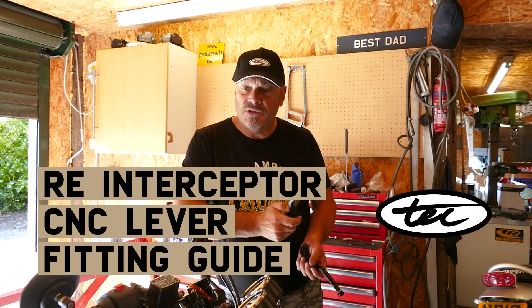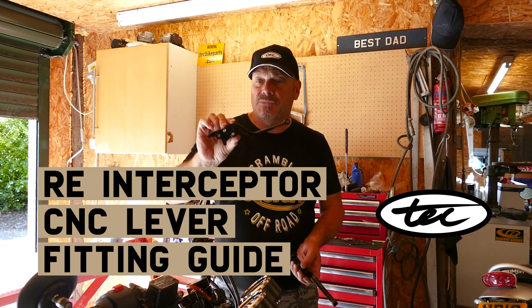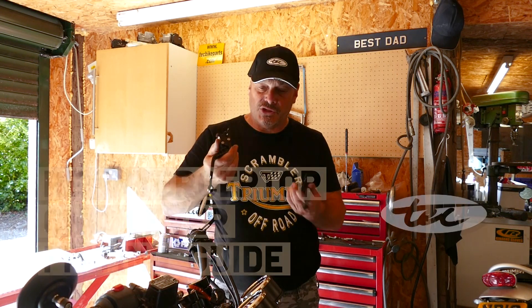Hi and welcome to TechBikeParts. Today we're going to be showing you how to install our CNC billet machined adjustable brake and clutch levers for the Royal Enfield Interceptor.